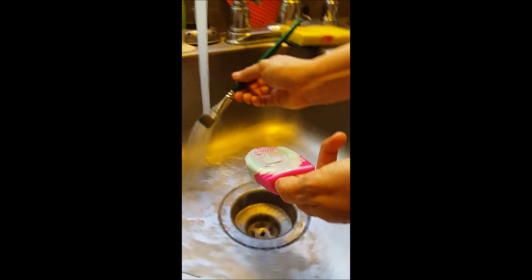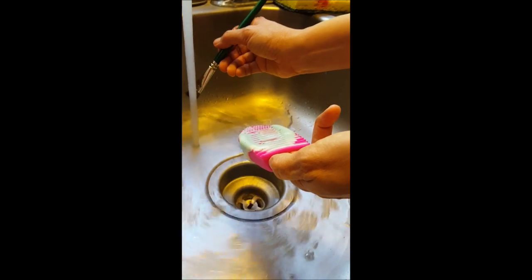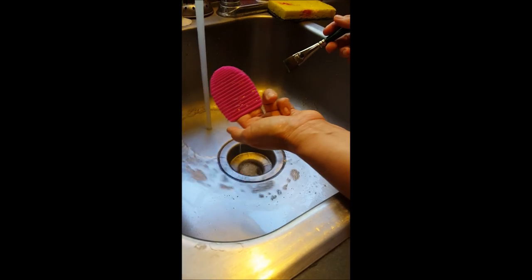Then after you work the brush up for a little while, you'll need to rinse it out and rinse out the excess soap. After rinsing, you can rinse the brush egg off and it rinses perfectly clean.